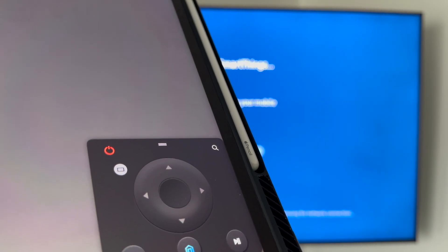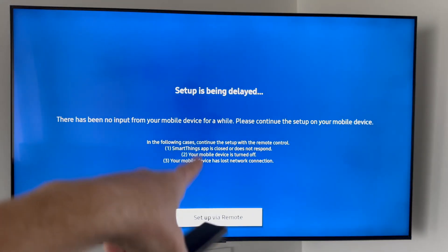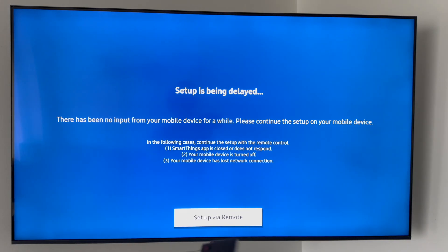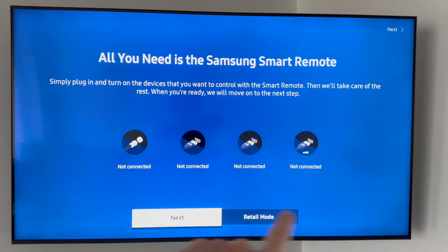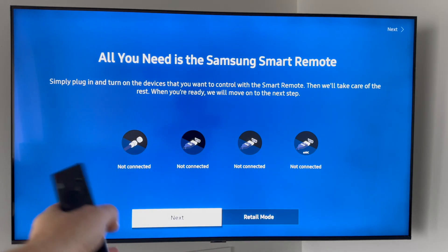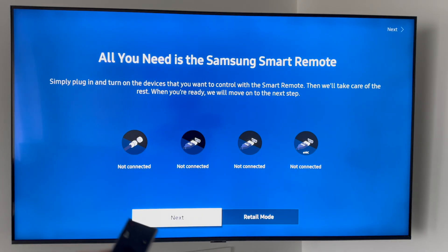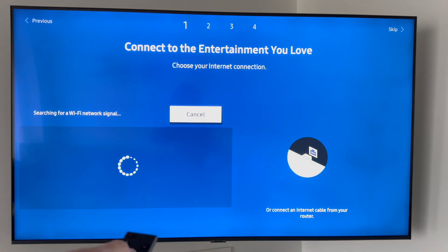If there's any problem with delay, don't worry — press Set Up Via Remote and then Yes. It will show you what's plugged in and what's not. This is a good time to plug in your antenna if you have one, or any HDMI devices like an Xbox, PlayStation, or Apple TV. If you have nothing to plug in, just skip that step.